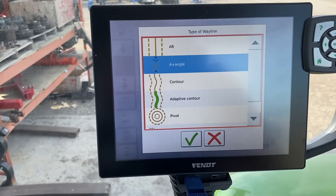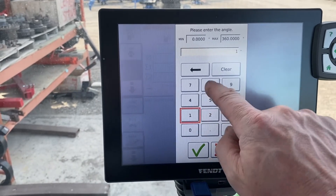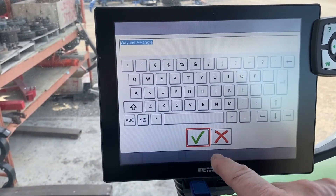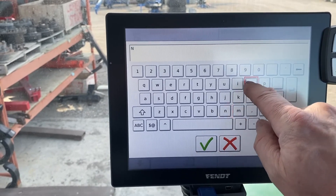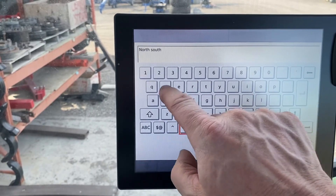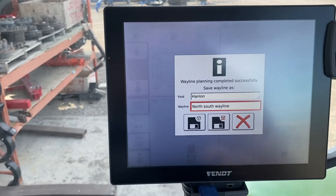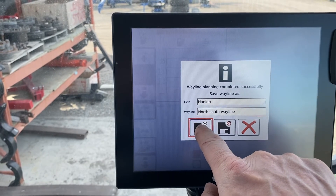Now we're going to add a wayline for that field. You can see the different layouts that you could have — we're going to do an easy one with an A+ angle. Hit the green checkmark, use 180 to give us a line, then drop our A point. What we want is a north-south wayline, which is what we're going to call it.